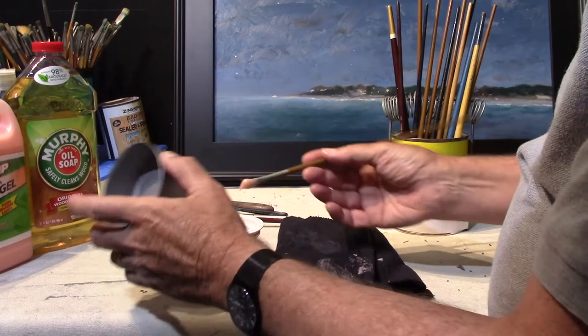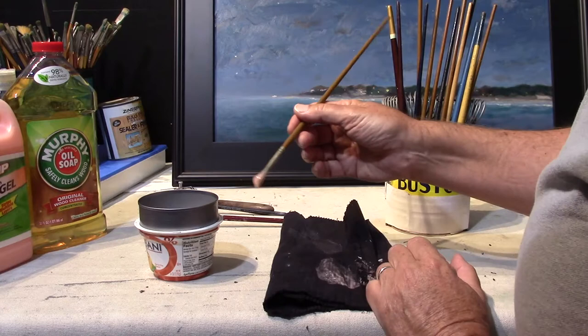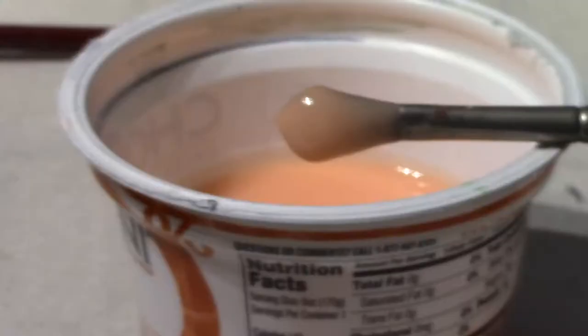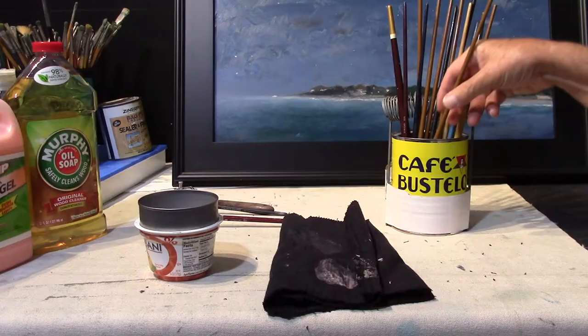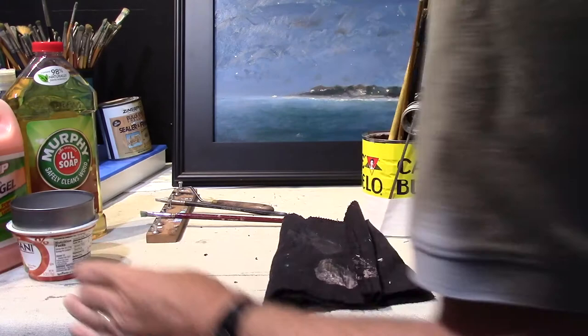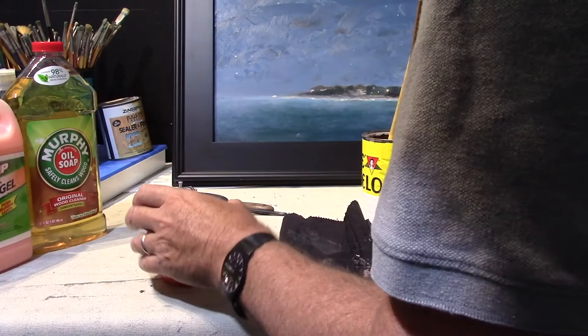Take the brush that's totally useless and stick it into some of the stripping gel - right up to the ferrule - and sit it in a container overnight. You can hook it into one of these little springy things that hold the brush up and have it in the material and let it sit overnight.